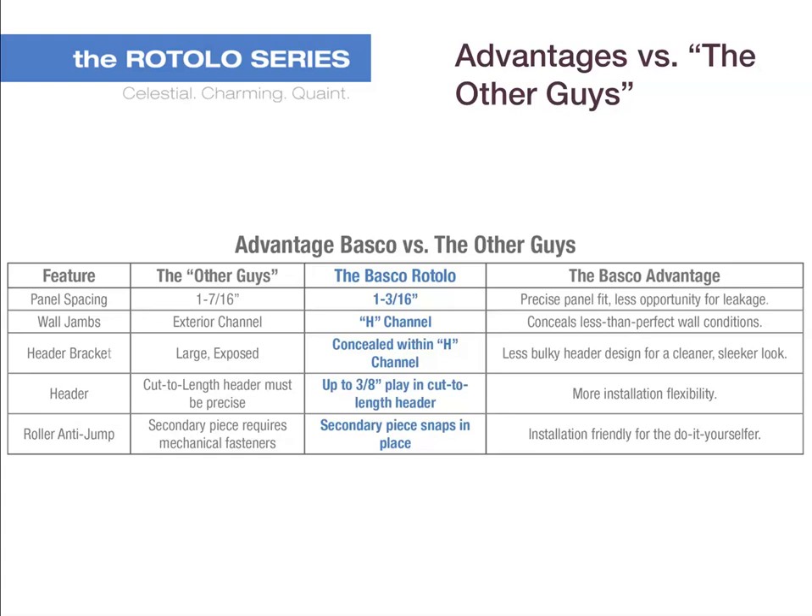The Rotolo model offers many advantages over similar doors made by other manufacturers. The Rotolo has a more precise panel fit, which means less opportunity for leakage. The Rotolo conceals less-than-perfect wall conditions. The header bracket is a less bulky design compared to other similar models, providing a cleaner, sleeker look. With up to 3/8 inch of plain cut-to-length header, the Rotolo offers more installation flexibility compared to similar models.